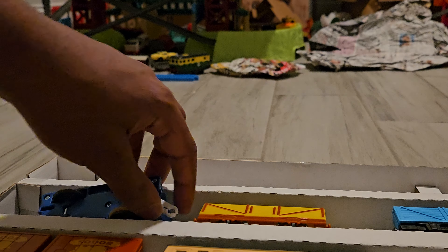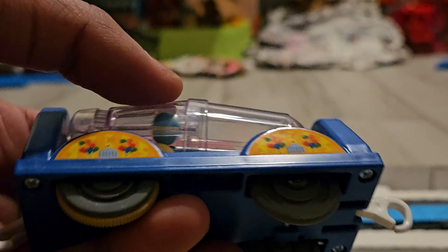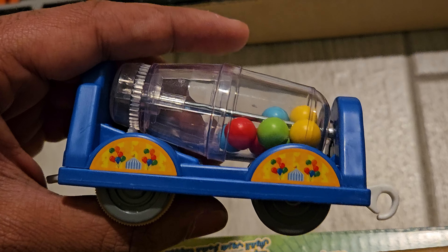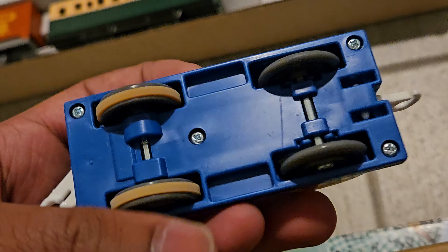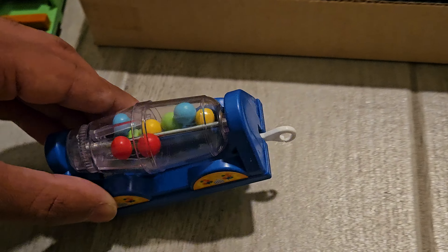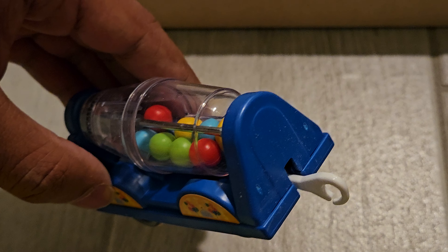The next rolling stock is the Balloon Maker Car, and it looks really nice. You can see the sides with stickers featuring balloons and a circus tent. The front, the sides, and the back are all detailed. You have traction tires that roll the balloons along, which I think is really cool. This would be kind of neat for a circus train, don't you think?